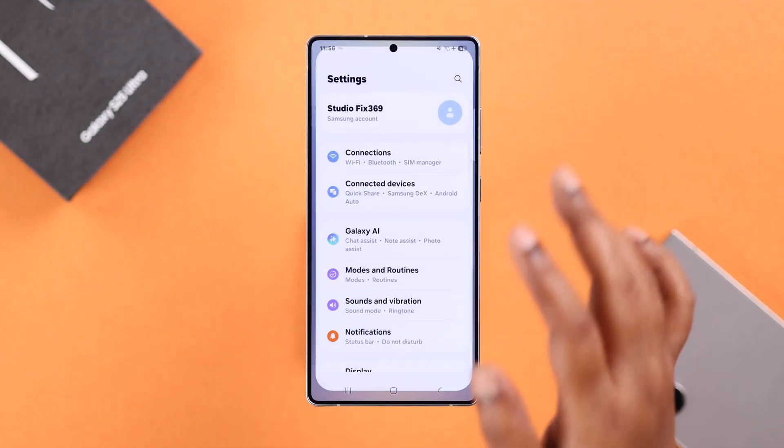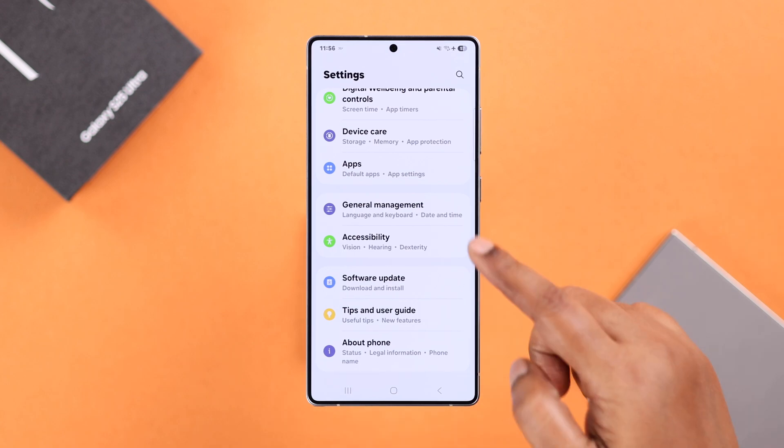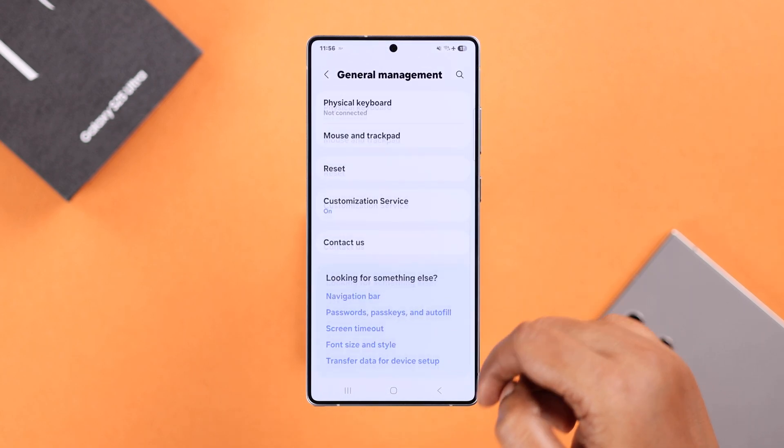Go to Settings on your device, scroll down to the end so that you can find General Management, tap on it, and then scroll down to find Reset.